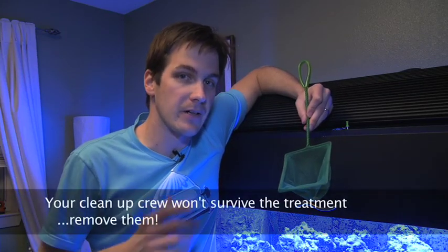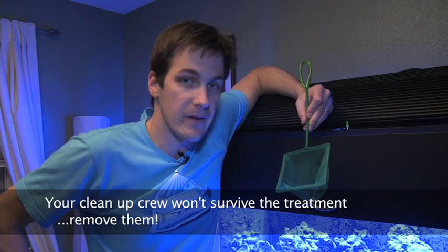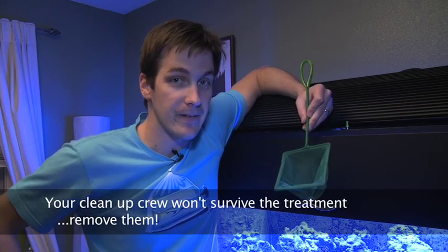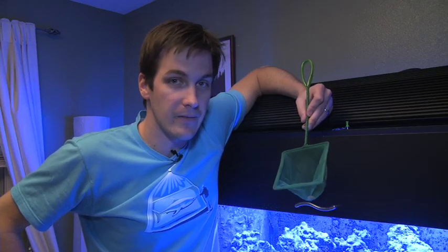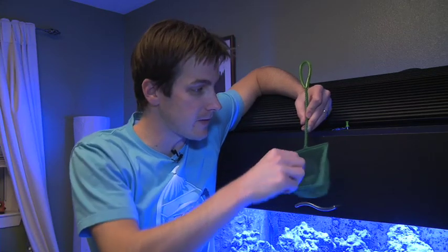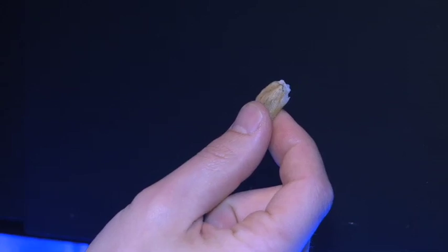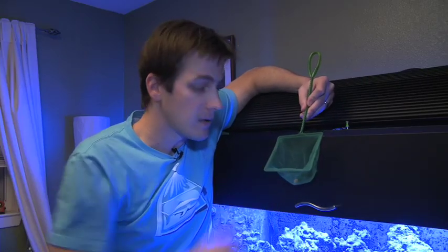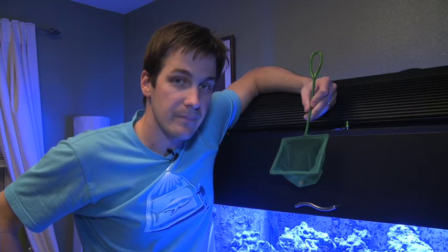I've caught just about every member of my cleanup crew except for my skunk cleaner shrimp, who's actually one of my most favorite guys in my tank, so I want to make sure I catch him. He's friendly enough that he'll eat out of my hand, but he sure isn't going to let me catch him. So what I've done is grab a little piece of table shrimp — you can get this at any local grocery store in the frozen food section. I've thawed it out and I'm going to place it in the fish net and lean it up against the front of the aquarium.